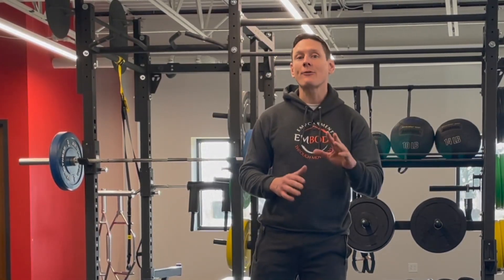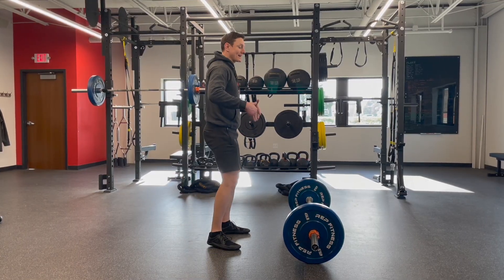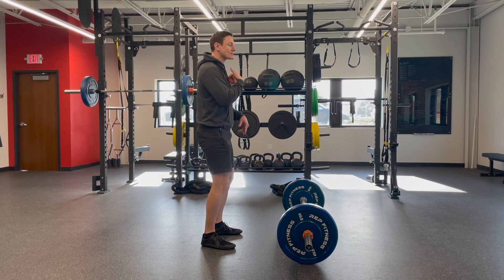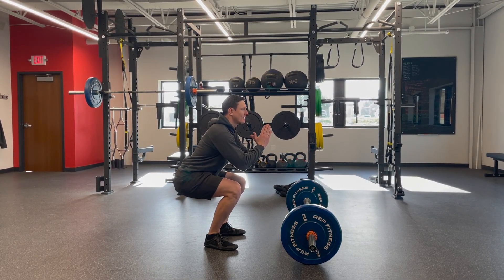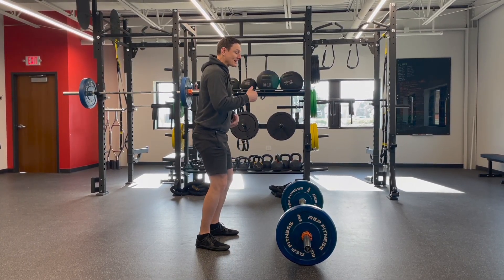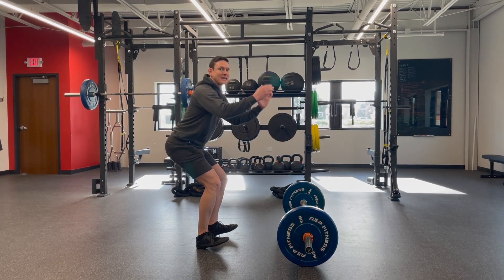The squat and the hinge are two different types of movements that target different muscles. The squat is hips go down, butt goes down, chest pretty much stays up — it looks something like this. Whereas the hinge is hips go back, chest can come forward a little bit, and you might feel heavier on your heels.